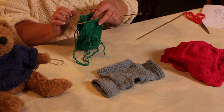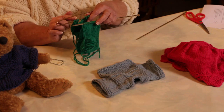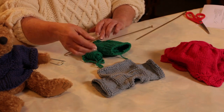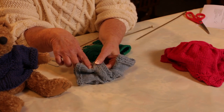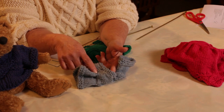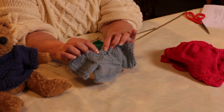At this point you can either use Kitchener stitch or you can do a three needle bind off and connect your front shoulder to your back shoulder, which is what has been done here. Three needle bind off makes an almost invisible seam. I then pick up stitches and do my neck.